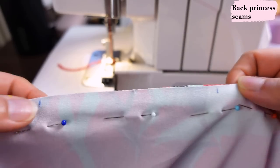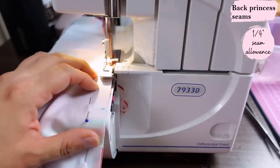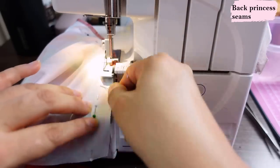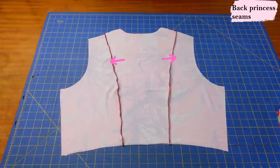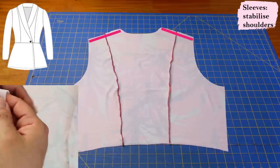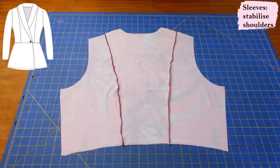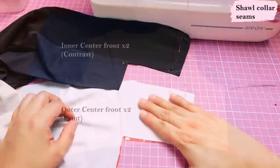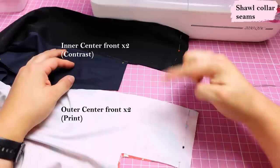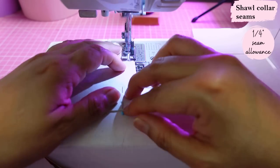All along the princess seams, front and back, there are little marks to help you match everything. The seam allowance for this dress is only a quarter of an inch, so I'm trying really hard not to trim anything away when serging pieces together with the overlocker. I'll use a jersey needle number 90. For the sewing machine, I'll use a narrow zigzag — almost flat — with a stitch length of 2.5 to 3. After sewing the shoulder seam, stabilize it with a narrow strip of non-stretch interfacing if you're adding sleeves; I'm going sleeveless so I'll skip that.